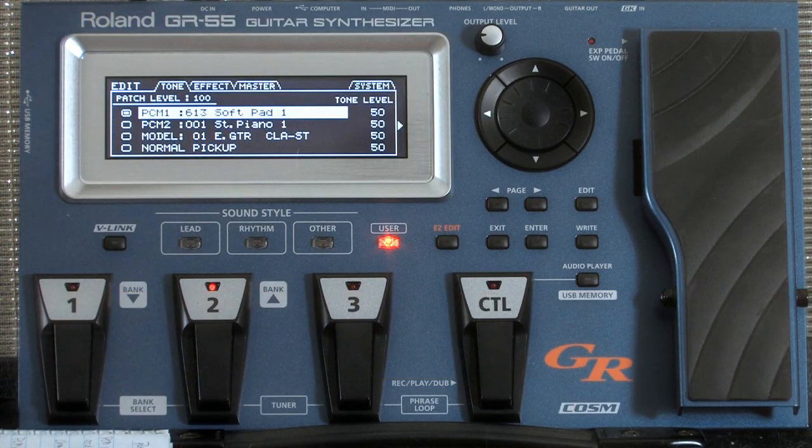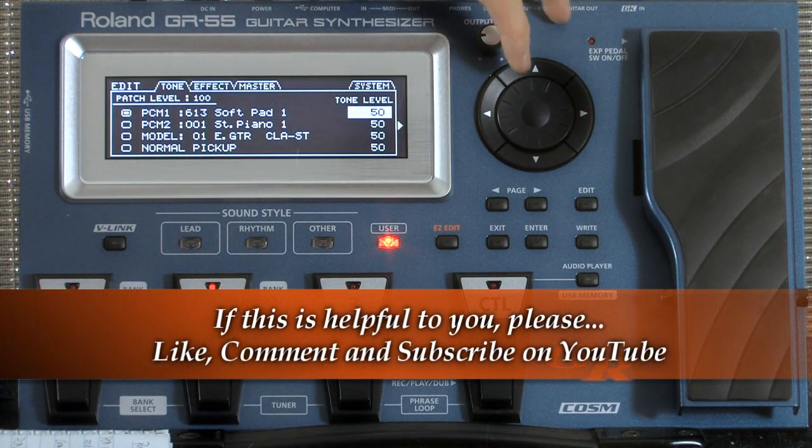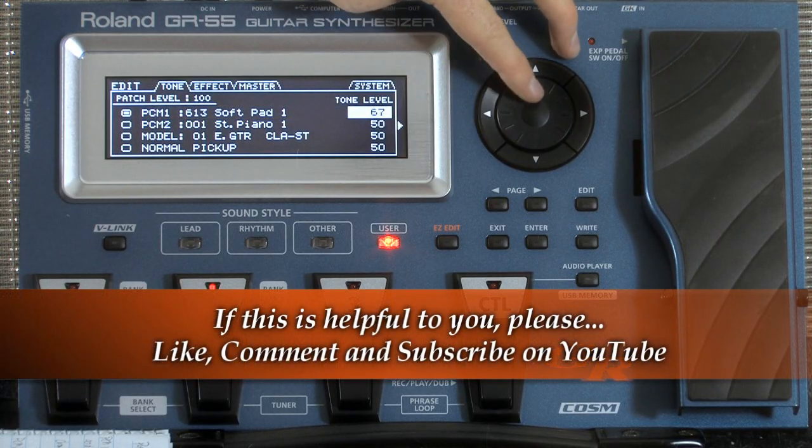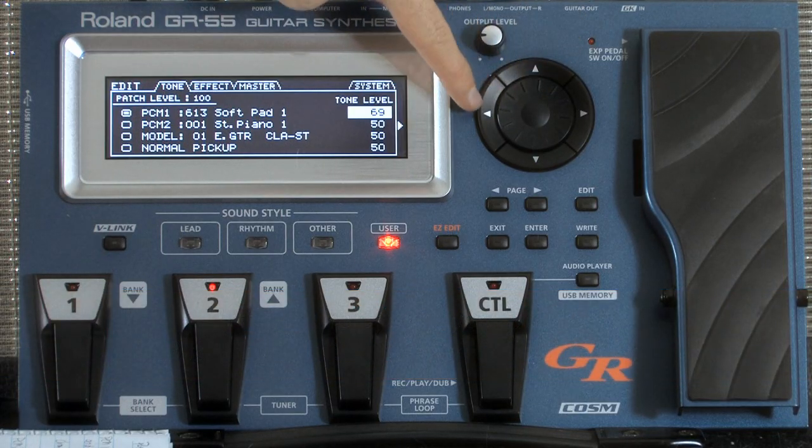I'm going to go ahead and increase the volume of that. If I go over to my tone level, I'm going to pull it up to — I think 69 is what I had it on. Okay, now a couple of things that you can do with this.